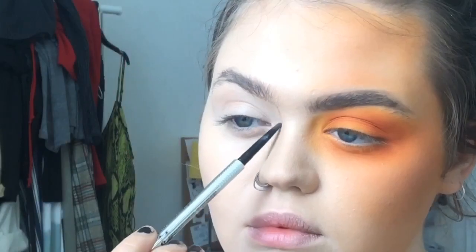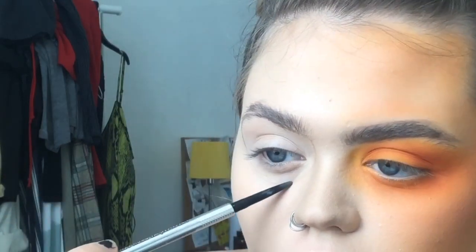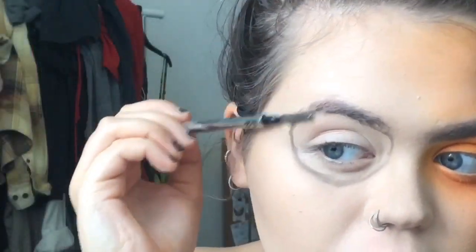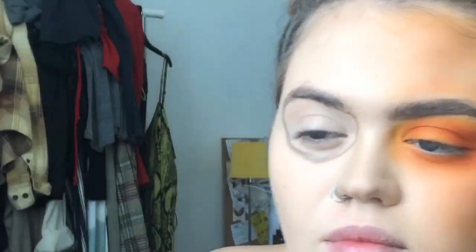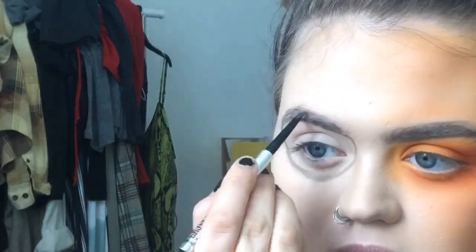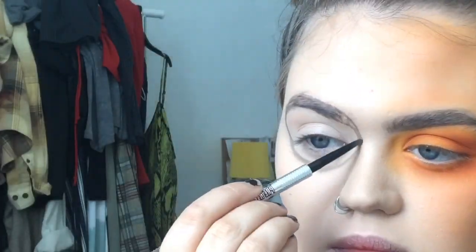Now I'm just using my brow pencil to sketch out the circle that is going to be the signature thing you think of when you think of Clockwork Orange. I'm going to be incorporating my brow into it, so I'm sort of brushing down my brow hairs to kind of fit into the circle and then going above and connecting everything together.